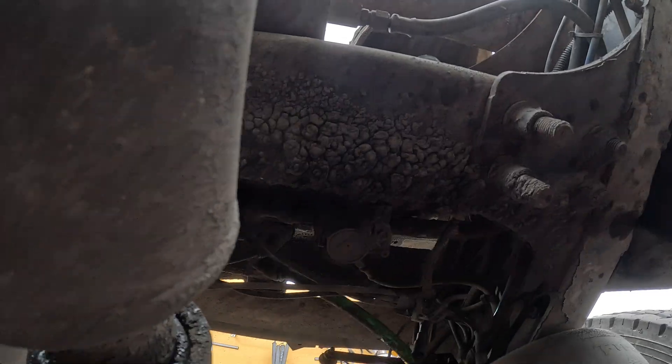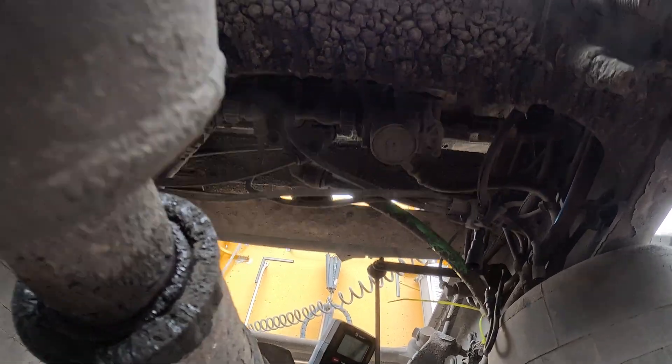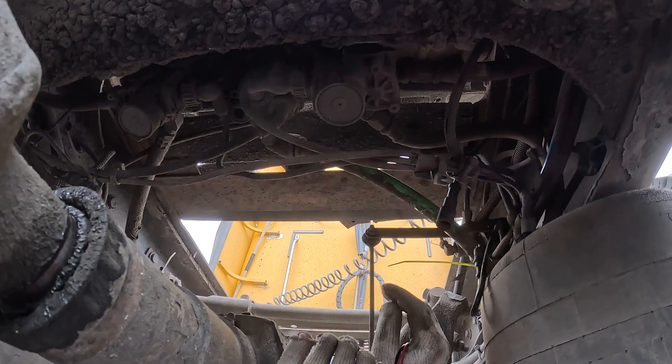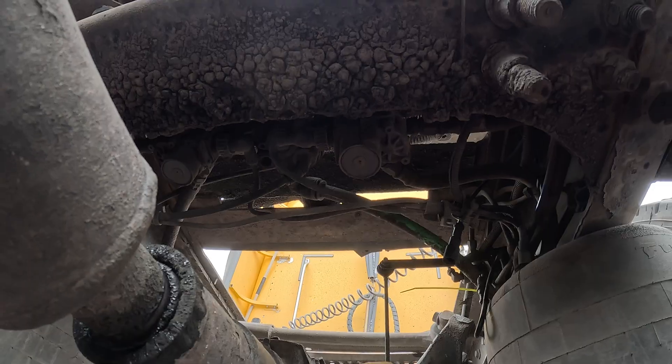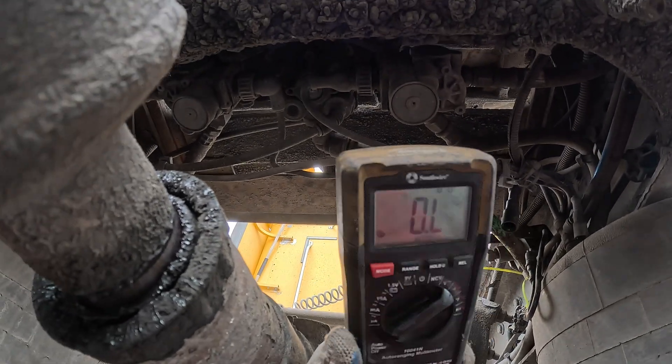Next, we are going to turn the ignition to the on position, and we will be checking if it's receiving voltage. You should see 0.5 volts coming from the ABS ECU to the ABS sensor.